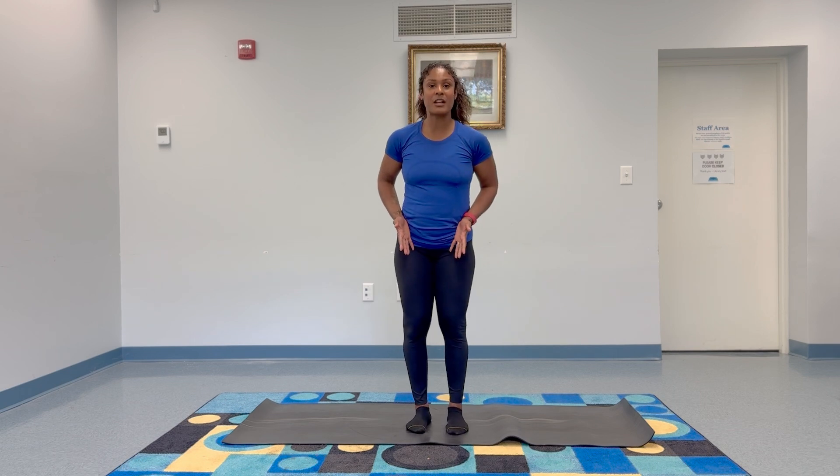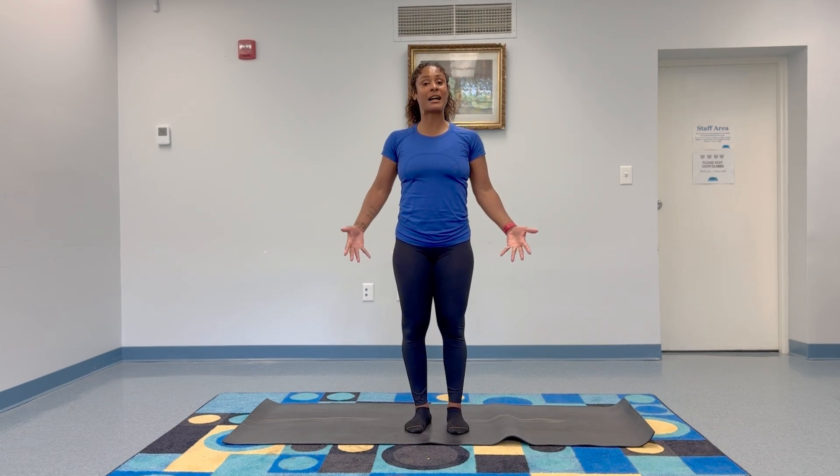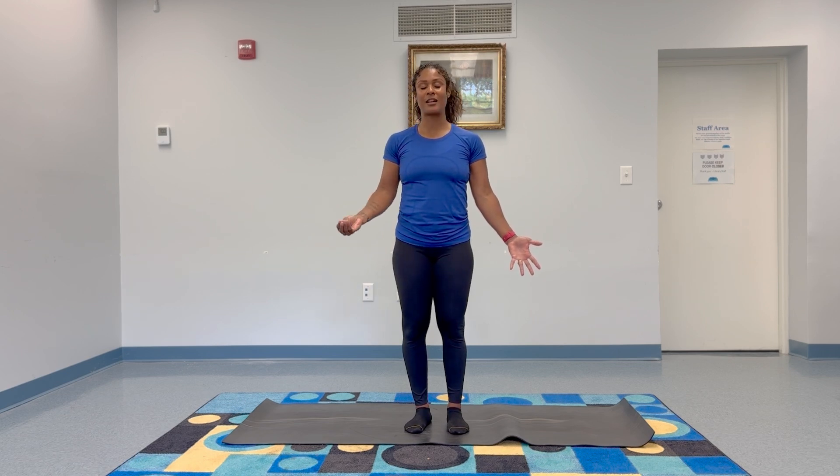We're going to start in mountain pose. You want to have your feet about head's width apart. Shoulders up, back, and down. Do a nice open heart and palms facing out away from you. The spine is tall. The chin is parallel to the ground. This is your readiness state — great posture so that you can breathe and feel your feet on the ground. This is where we begin.